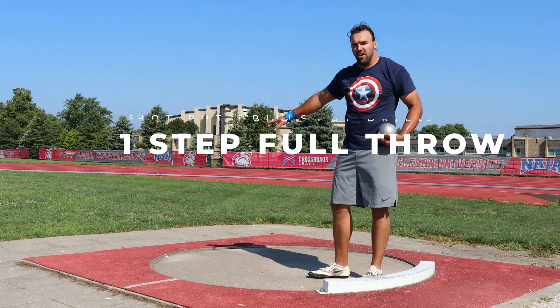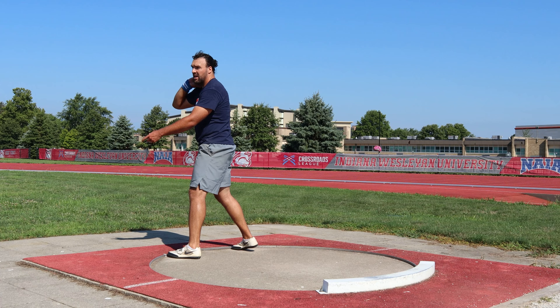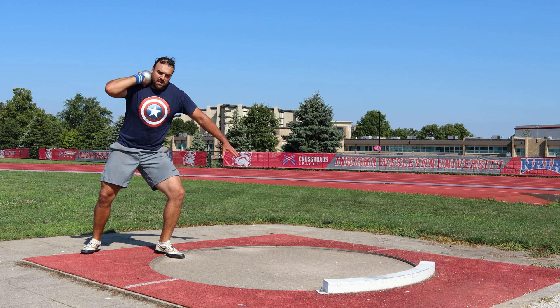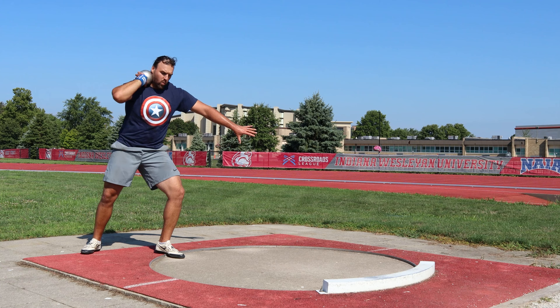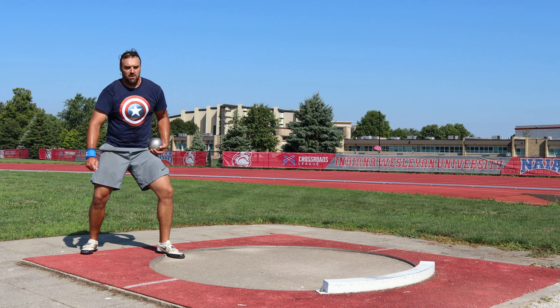The next drill is a one step full turn. We're going to start in the back of the circle like we would for a full turn, but we're going to take one step out and then do our walking half turn. The reason we do this step is because the turn on the left in the back is a pretty complicated part. If we don't learn how to go out and around this left side, we won't have much of a chance of doing the spin very well. So we take one step out and then a walking half turn.